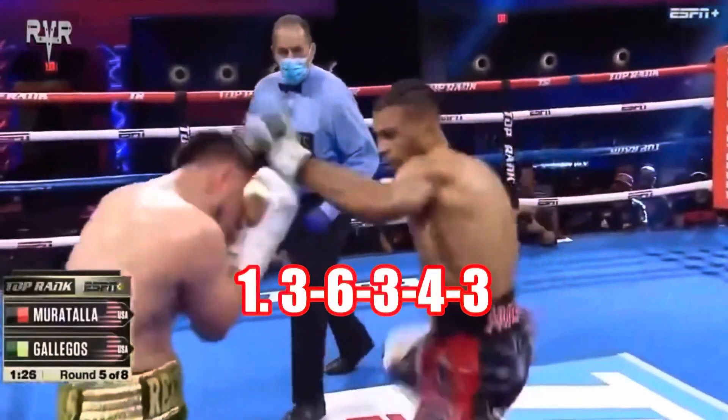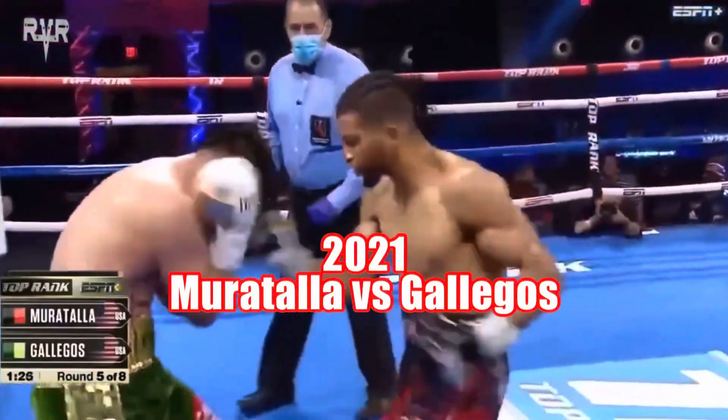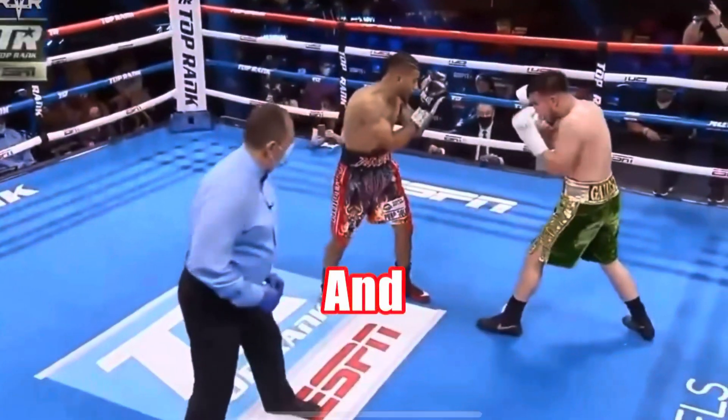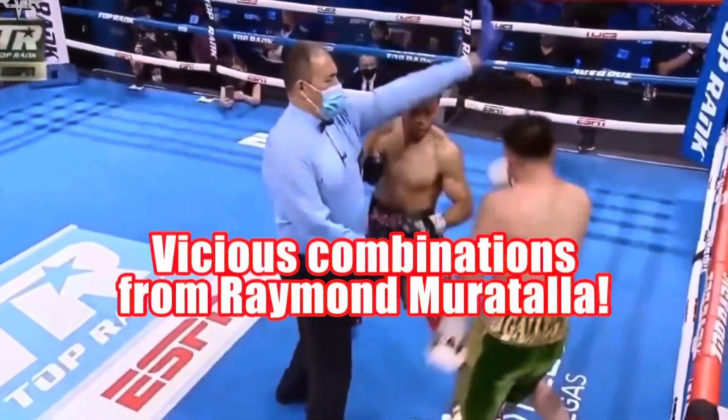First combo I'm working on is hook, uppercut, hook, hook, hook. Just don't put those earmuffs on, because it does that — that's what happens. Nice and short with that uppercut. And this is just a vicious combination right there.